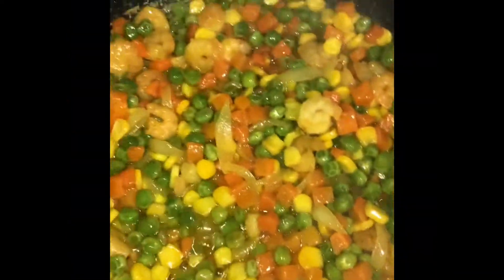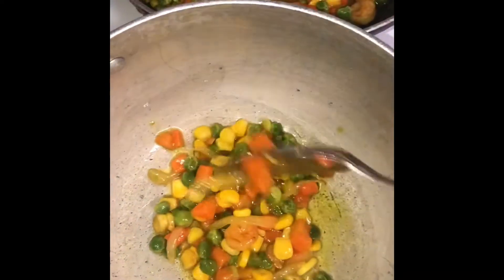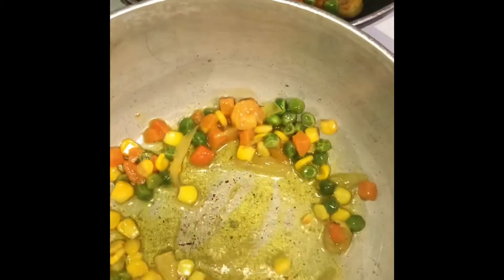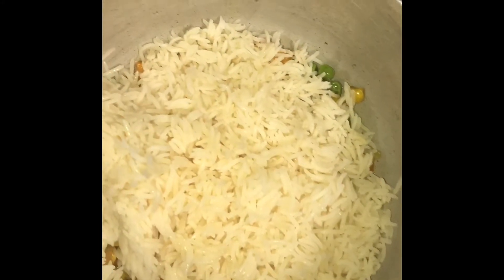After your veggie mix has been cooked for a while, you want to get another pot. Then you're going to add just enough of your veggie mix and stir fry it for about 30 seconds. Then you're going to add some rice into the veggie mix and mix that until it's well combined and has a different color. That indicates it's done — let it cook for about two more minutes. Repeat this process until your veggie mix is done.